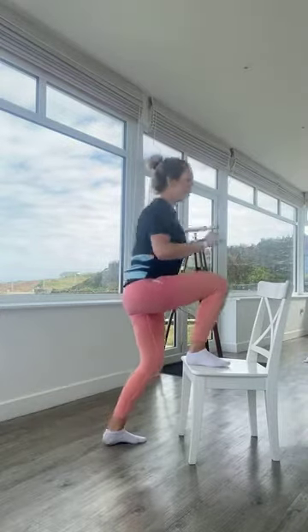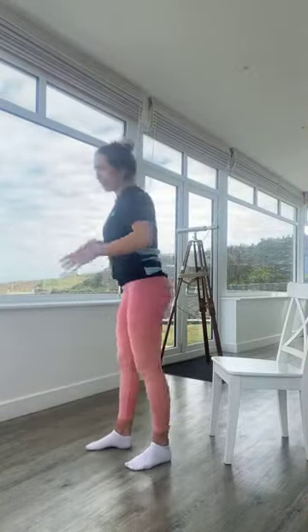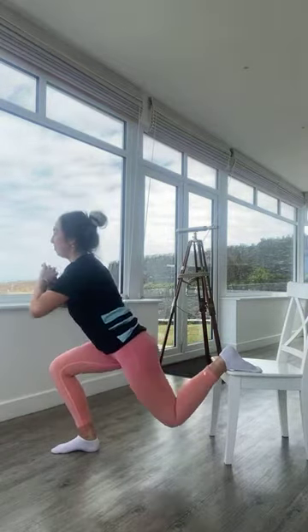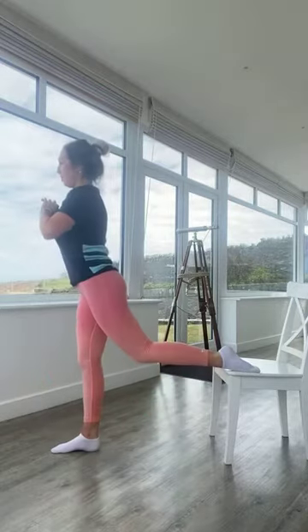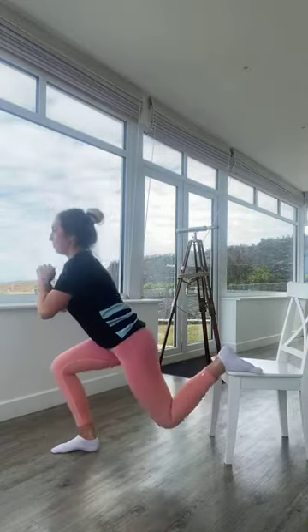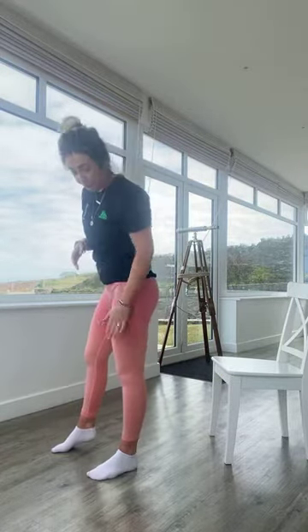In three, two, one — relaxing down. Grab your breath, coming into split squats now. If you want to make it harder, grab a weight. Right leg up onto the chair — off we go. Breathe in as you come down, breathe out as you go up. You might need to adjust the position of your front foot. Over halfway — nearly there, 10 more seconds. In five, four, three, two, one — excellent work!